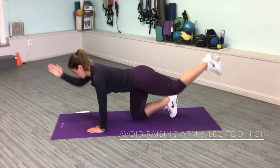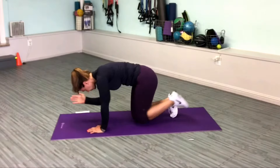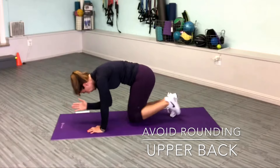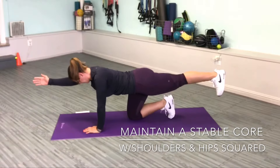Try not to raise your arm or leg too high — this can put pressure in your lumbar spine. Avoid rounding your upper back and destabilizing your spine. Instead, maintain a stable core with shoulders and hips squared.